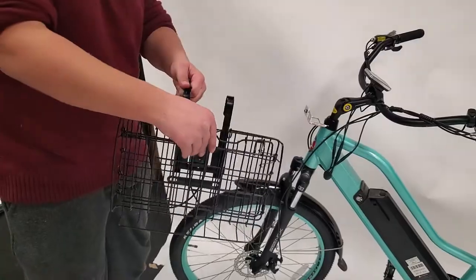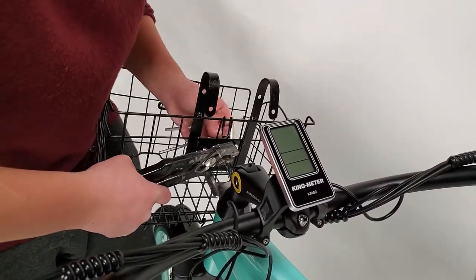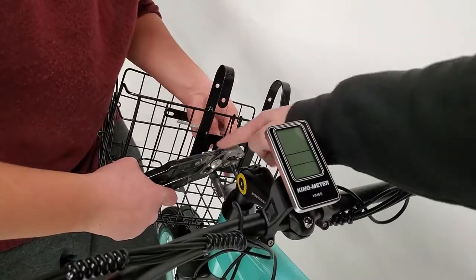Next, we are going to be attaching the front basket. This is as simple as putting the basket onto the front of the bike and then screwing in the two screws on the rear of the basket.